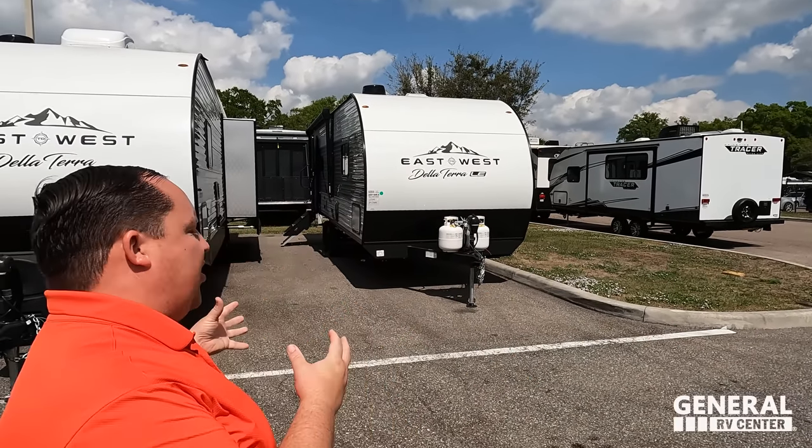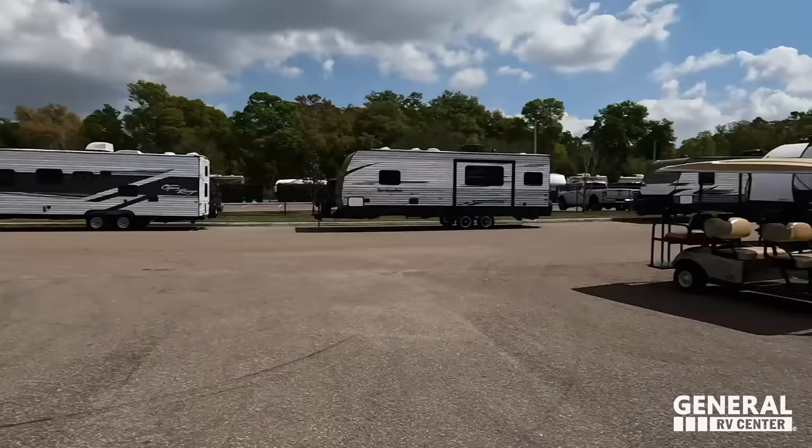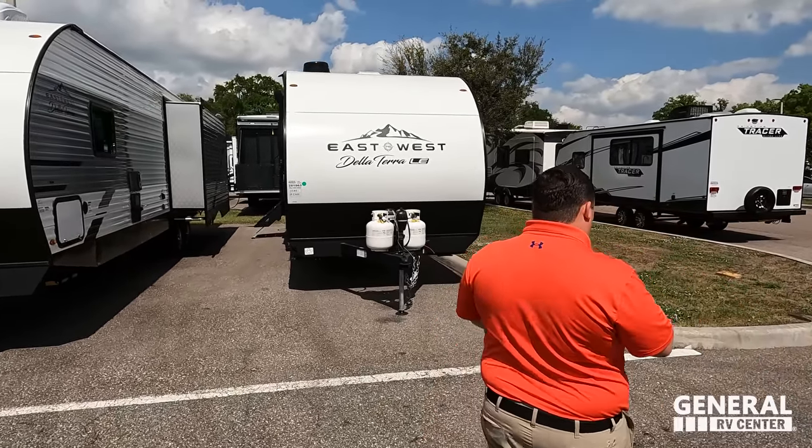Welcome back — today I'm super excited to be showing you this small compact travel trailer, the Delaterra. Gotta say hi to Will. Hey guys, it's a beautiful day here at General RV of Tampa. East to West in general does some pretty cool stuff with their travel trailers — one of our favorite manufacturers for sure. Without further ado, let's begin. The model is 240 RLL E.